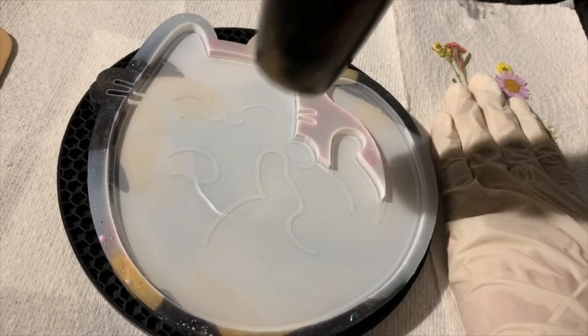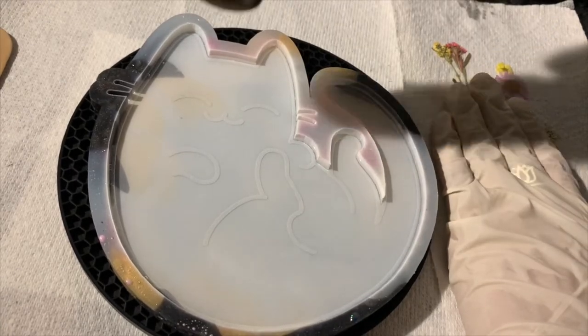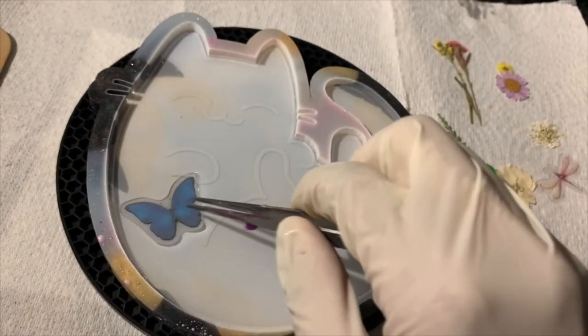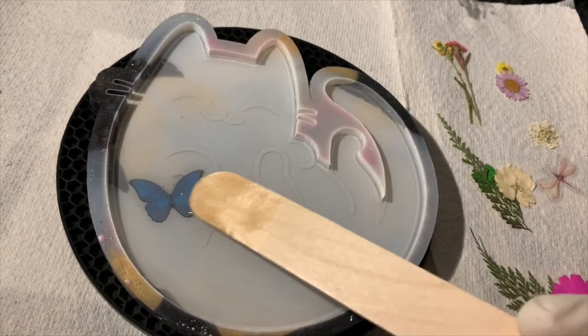Then I hover my heat gun over the resin to get rid of those bubbles. The first thing I'm going to put into the resin is this blue butterfly. I grab my tweezers and make sure to put it face down into the resin, then cover the top with resin to make sure the butterfly is submerged.